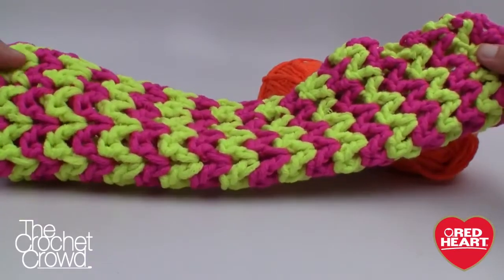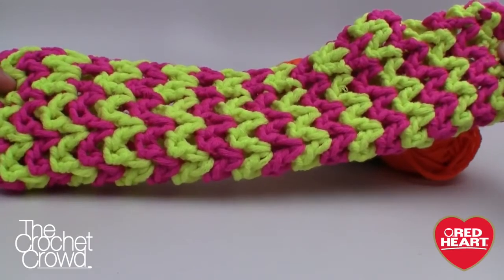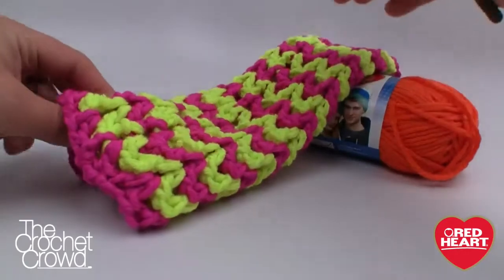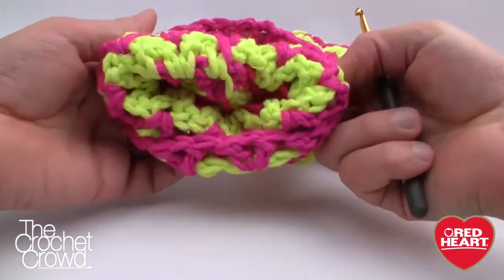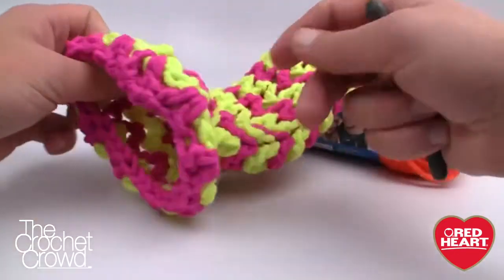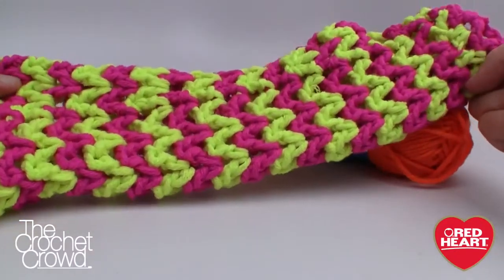We're also going to be doing today is that you see different colors and you don't want to change colors all the time or weave in your ends. I'm telling you right now you don't have to. These yarn pieces never change, and so when you're looking at the inside you'll notice that the yarn is just carrying over from one row to another so you don't have to cut any strings.